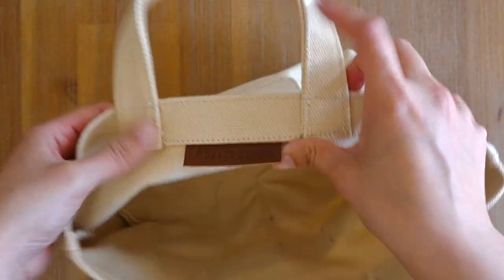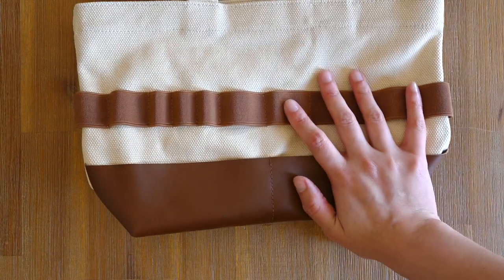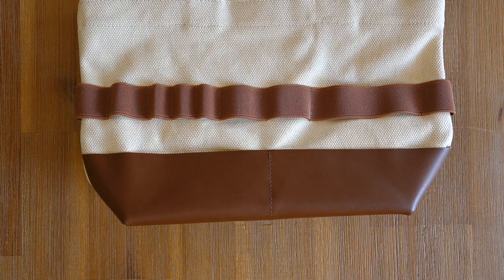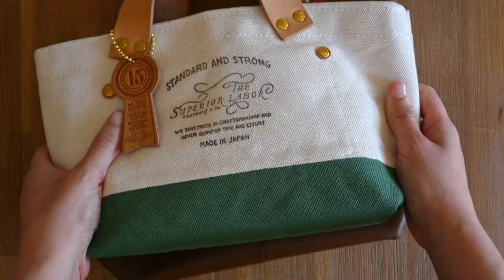I did end up going with this one because my Superior Labour Petite Tote has the khaki painted at the bottom, which you'll see in just a moment. Currently in my Superior Labour Tote I have three pencil cases, which is a bit excessive, but I need to put my pens and textures somewhere. I'll just remove those pencil cases for the comparison.